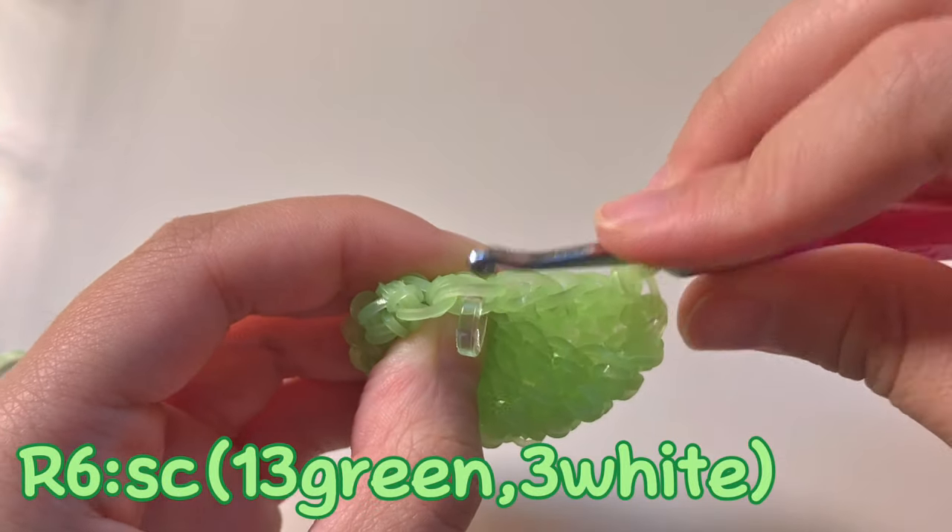This is what it looks like - it turned out super adorable! Hopefully you were able to understand this tutorial. If you made it, make sure you tag me on Instagram at Shannon underscore Cute Creations because I would love to see them. This frog is also available on my store, Cute Creations by S, on Etsy. All the links will be below. I hope you'll be able to understand and I'll see you next time. Bye!